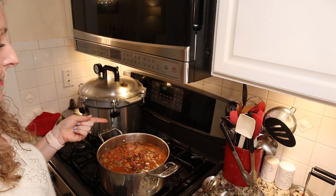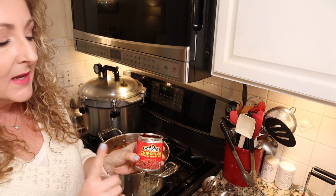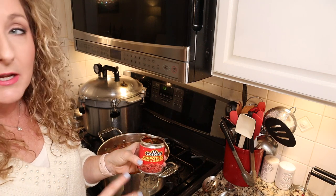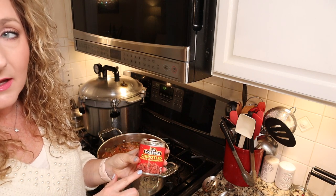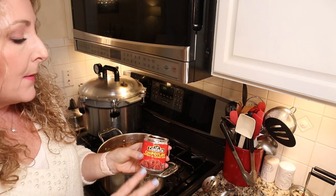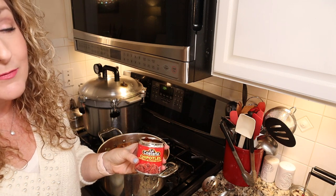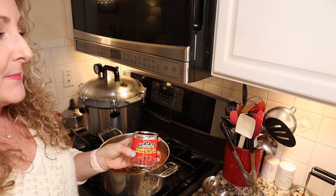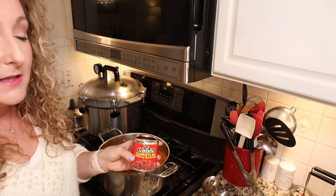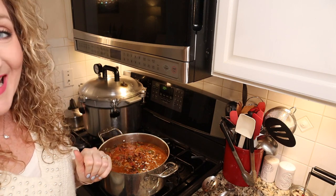For those of you not familiar with the chilies in adobo, they do pack quite a bit of punch. If you are a person who doesn't like a lot of heat, be careful how many you use. A third of a cup is about half the can. If you like a lot of heat you could use the whole can. Whatever is left over, put it in a Ziploc freezer bag and pop it in the freezer — that way you have it for tacos or any type of Mexican dish. They keep really well in the freezer. We're going to simmer a couple more minutes and then we're going to can things up.